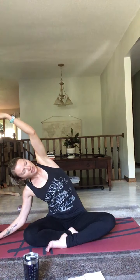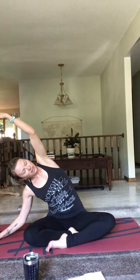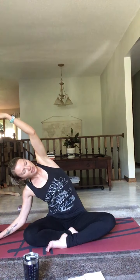Deep breath in, exhale. Inhale, exhale. Before we begin, I want you to consider what has brought you here on your mat today. What is your goal or your focus? Find a word that resonates with you, that you're going to think about all throughout your day today. I'm going to choose a mantra: I am healthy, I am happy, I am focused.